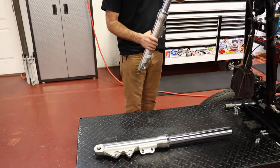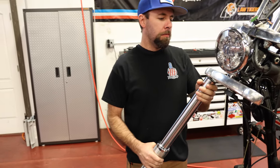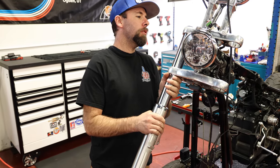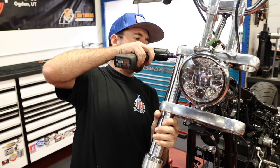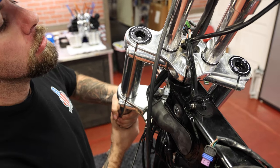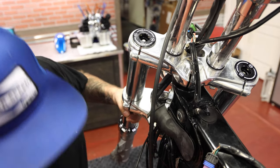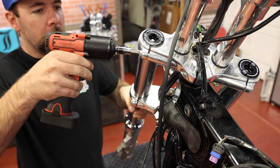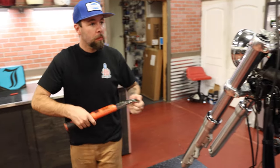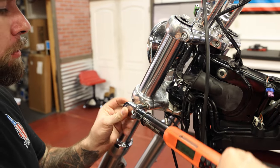We got the forks all assembled and ready to go back on the bike. All of your torque values you're going to get from your service manual — follow the fork install procedure in that. I'm going to snug these down and then torque them. Not really going to affect the performance, but just to make it look better, I'm going to align the logos and lettering to be in line with the triple tree. Go ahead and torque these pinch bolts — for our specific model, the Low Rider, these fork pinch bolts torque to 25 foot-pounds.